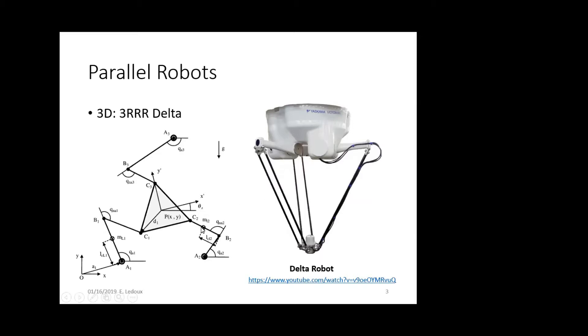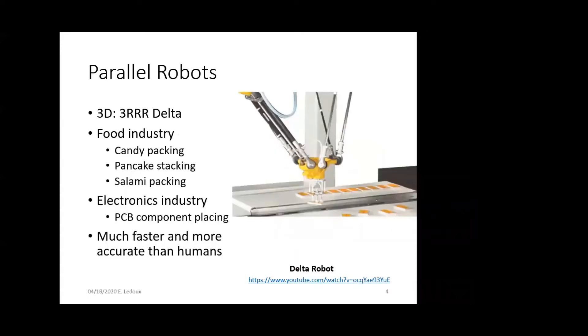Delta robots are used a lot of times in the pharmaceutical industry or the food industry for packaging things — candy packing, pancake stacking, packing salami in little tubes, even cigarettes into packages, or in the electronics industry for placing PCB components. They're a lot faster and more accurate than humans.